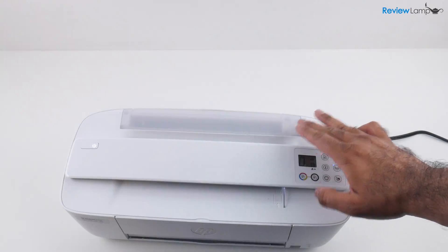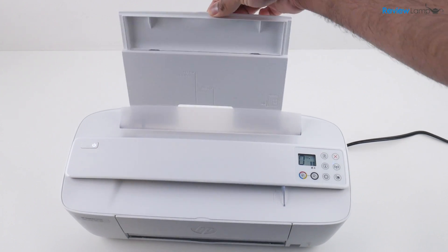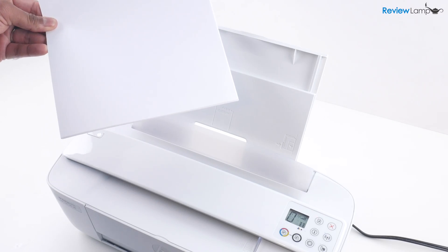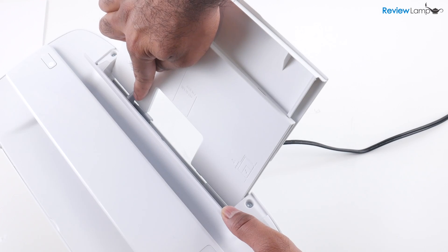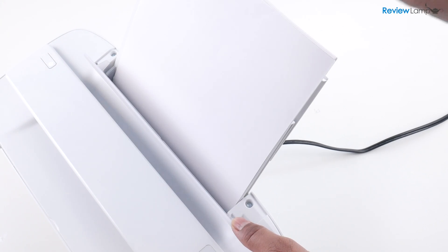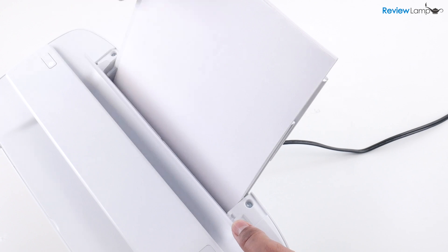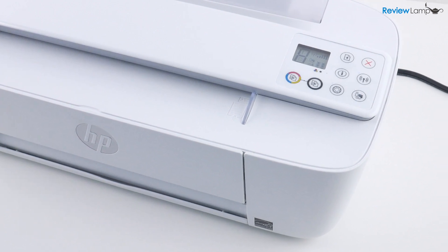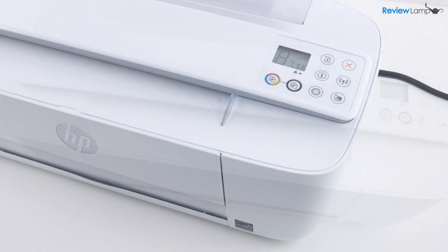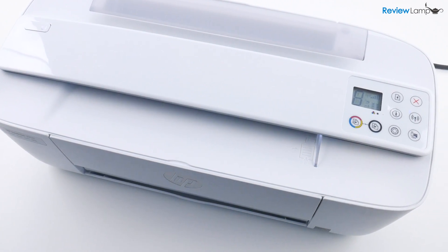Next, let's load some paper in the printer. Pull the paper tray upwards and then slant it backwards. Insert some letter-sized paper into the paper tray, pull the flap forward, and then slide the adjustable paper guide all the way to the left. Then insert your paper and slide the paper guide slightly inwards to match the size of your paper. As with many recent HP printers, the DeskJet 3755 does not have many controls on the front and there's very little setup you can do on the printer itself.